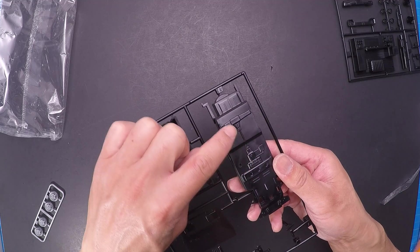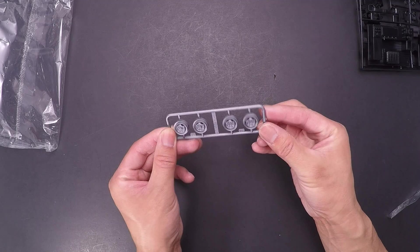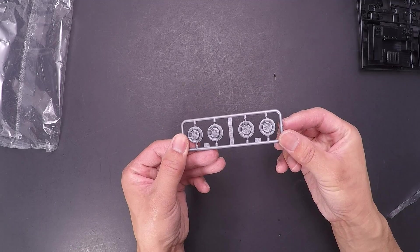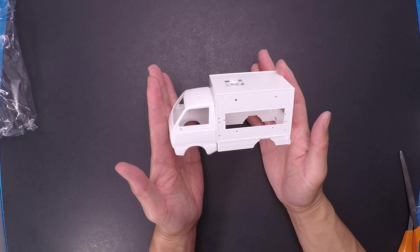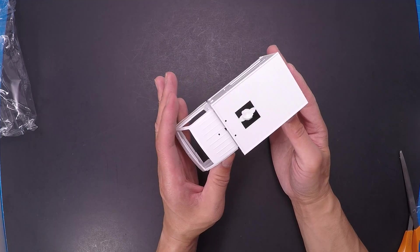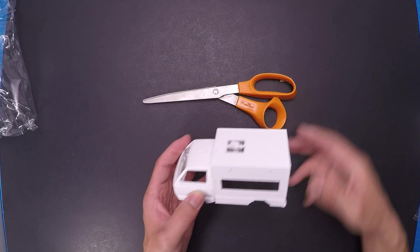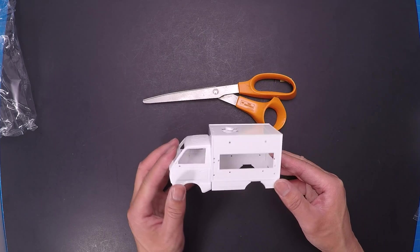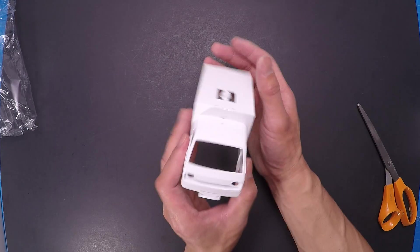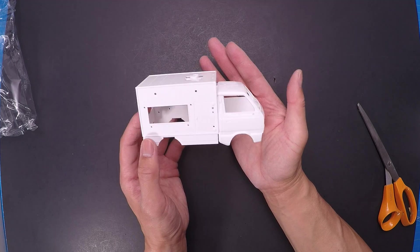Look at the little transmission drive shaft — look at that. And here are the wheels. Here is the body — it's nice and small, the size of a standard scissor. I love these little trucks, very cute.